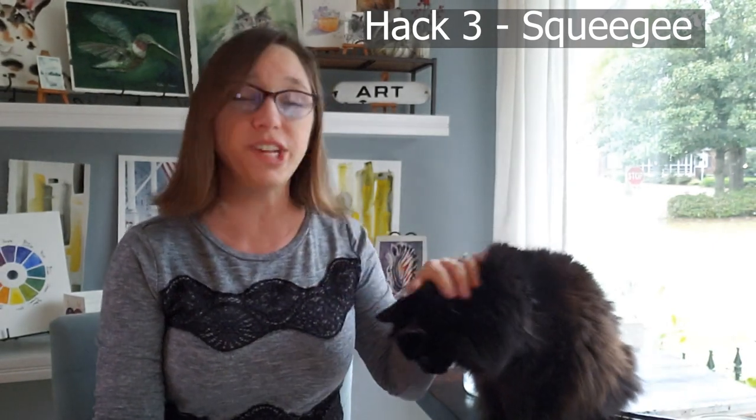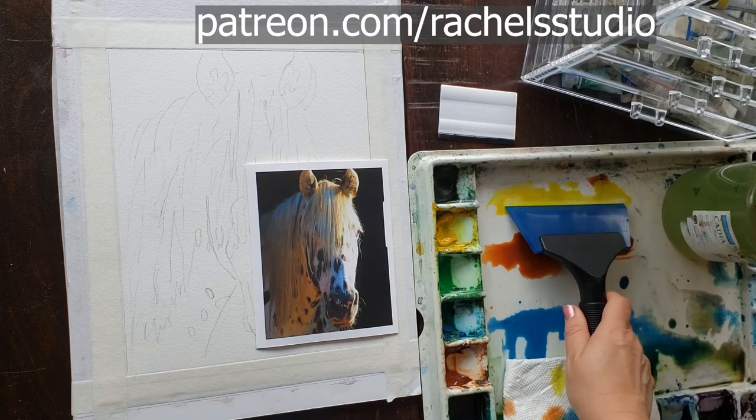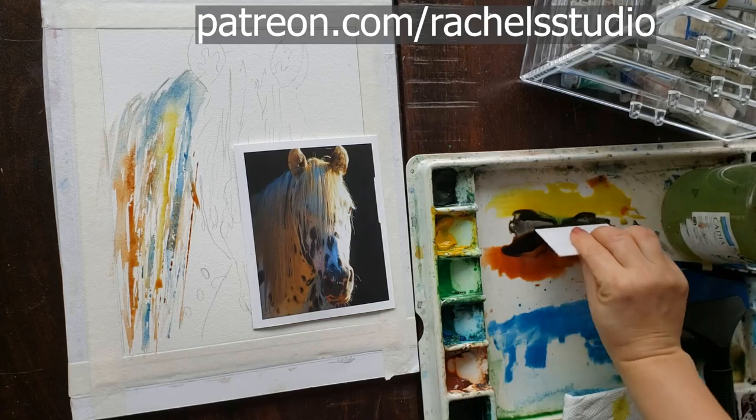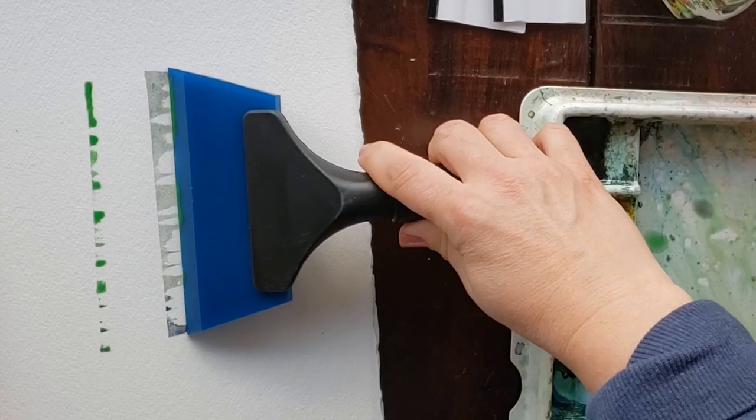Hack number three was left in my comments by Gosia Plumber, who told me about Charlie Hunter's channel. He was interviewing an artist who created almost all of her work with a squeegee. I'm going to show you a painting I worked on with a squeegee — this is my newest tutorial for my Patreon students. This horse has a really long mane, so it's perfect for using a squeegee to stamp on the long strands.